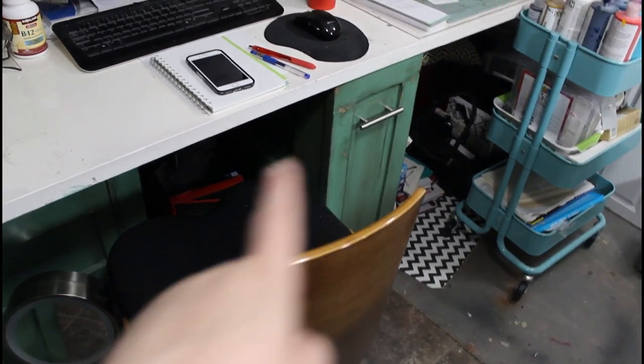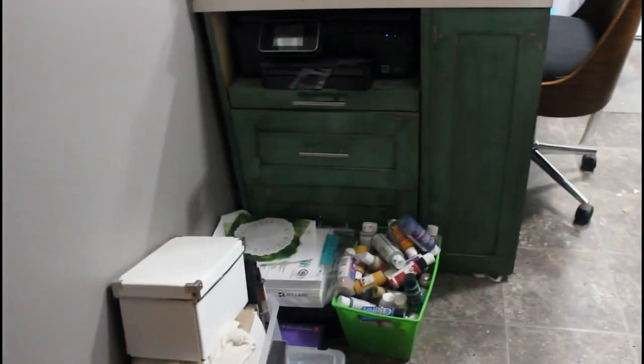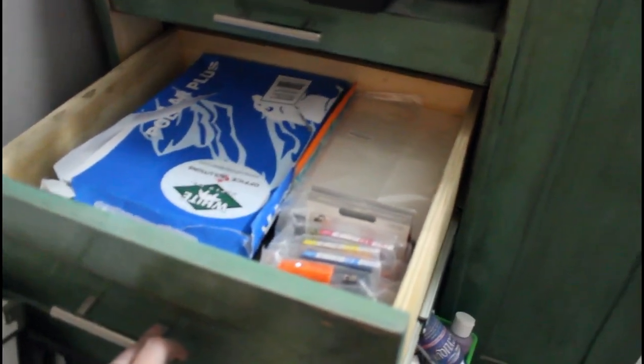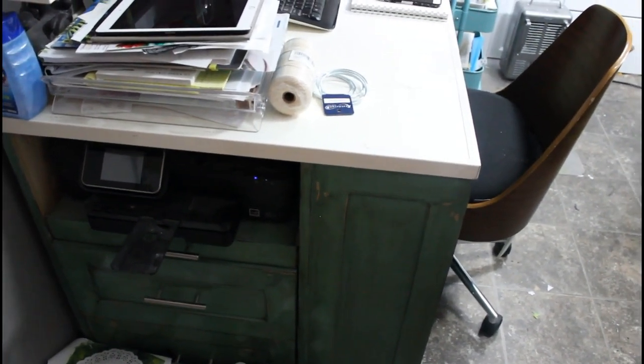My husband made this part and the other part there, and then I did the paint finish on it. Same with my island — my husband made it and then I painted it. So there's a very dusty printer, a pull-out tray for my printer, and this drawer stores my printer paper, photo paper, and some extra ink cartridges. The one below just has my camera bag and extra lenses that I never use because I never take pictures anymore.